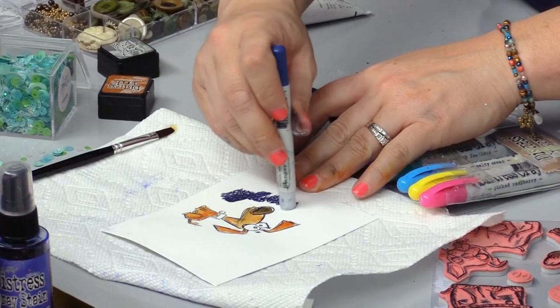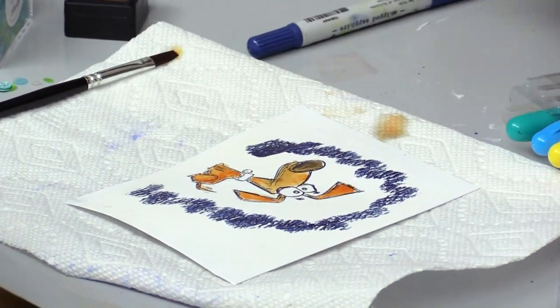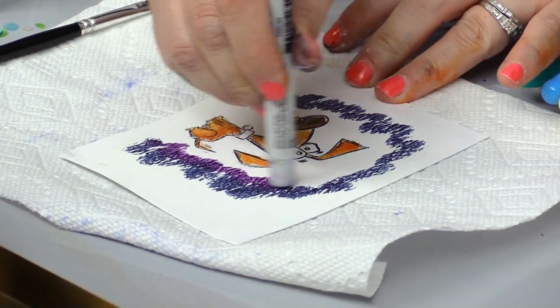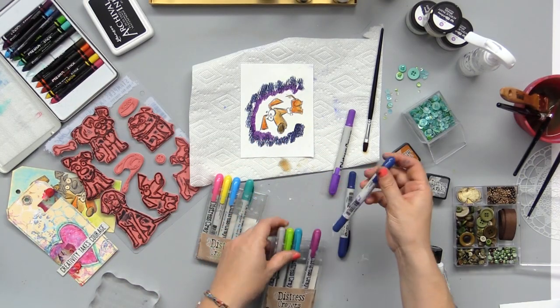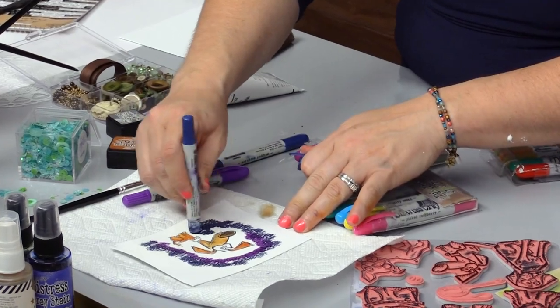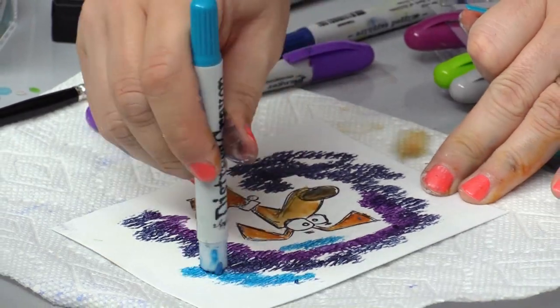So with the distress crayons, I will put them around like so — a couple of different colors of blues and purple. This is still one of my favorite techniques, to combine the colors and mix and match like this. It's just so much fun.